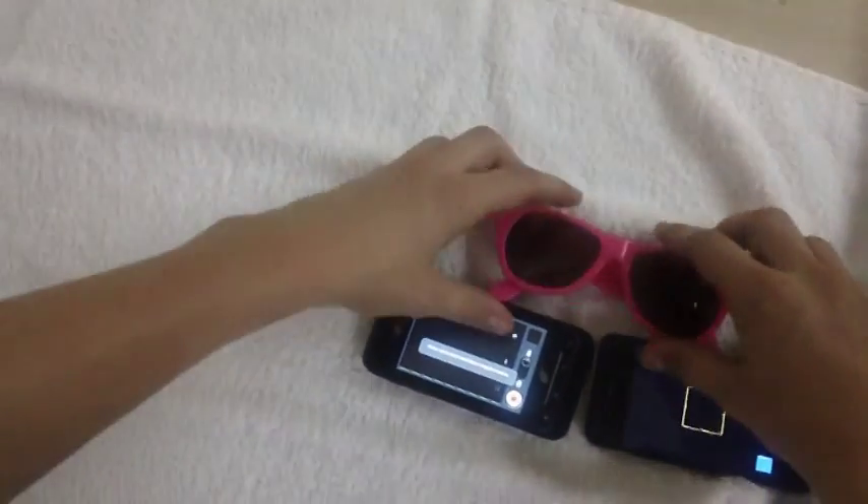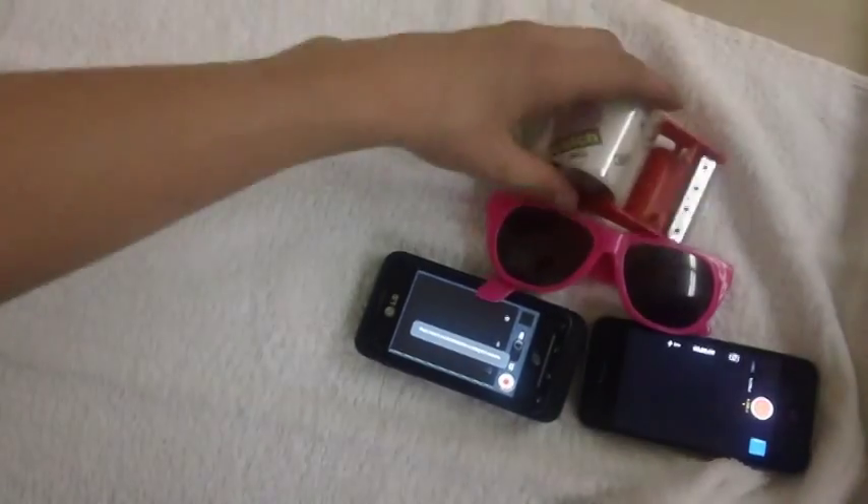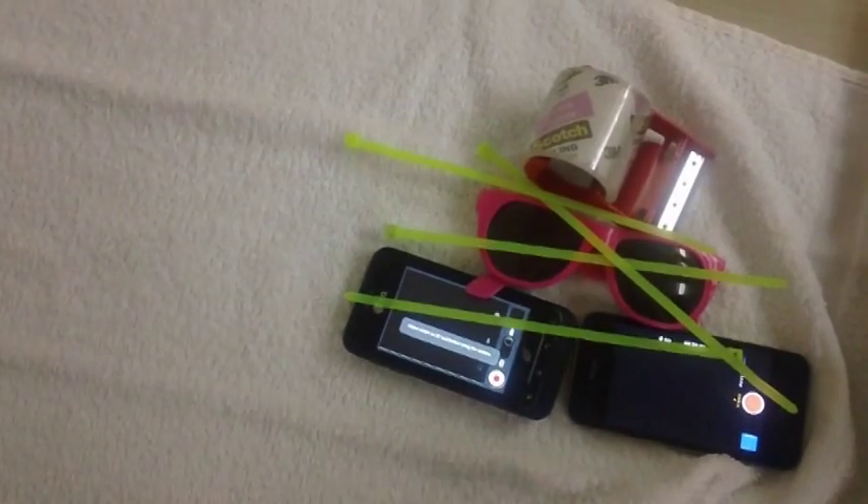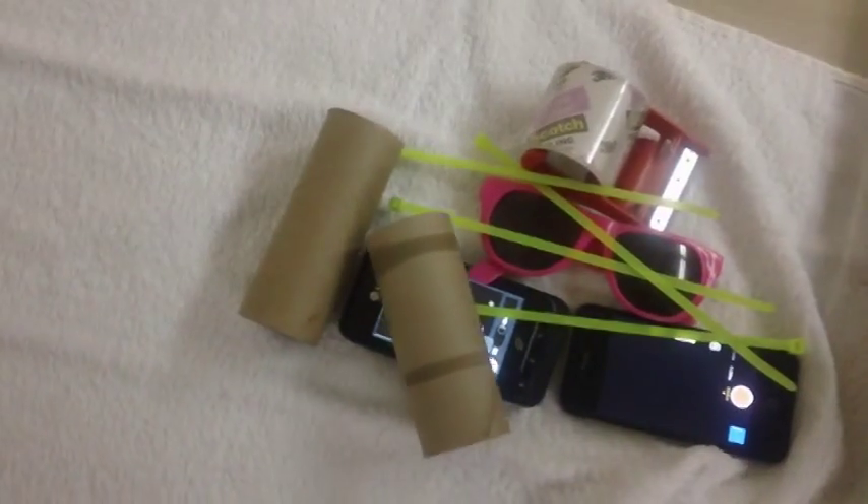You'll need the glasses, you'll need the phones, you'll need a little tape or something else to secure it, like zip ties. And depending on if you have sight problems, you'll need toilet paper tubes.